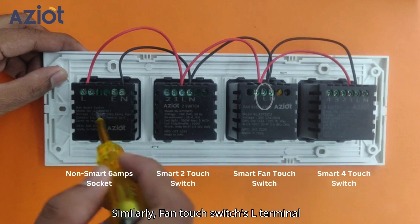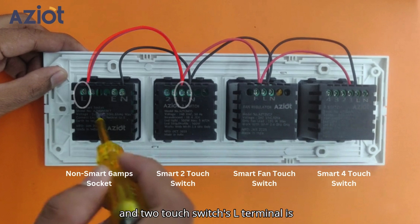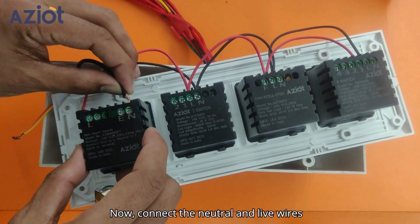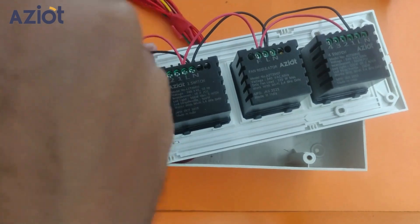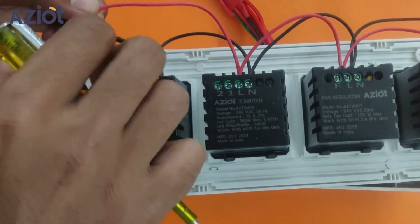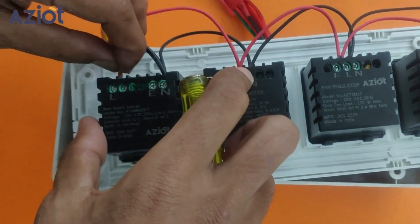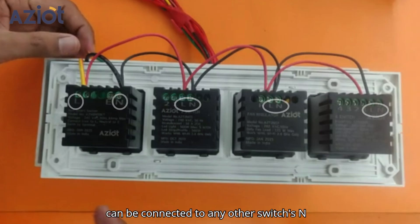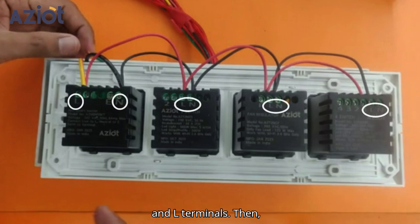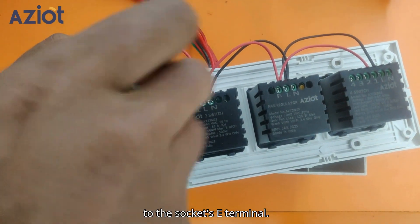Now, connect the neutral and live wires from the gang box directly to the socket's L and N-terminals. Alternatively, the neutral and live wires can be connected to any other switch's N and L terminals. Then, connect the earthing wire — green — to the socket's E-terminal.